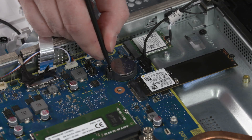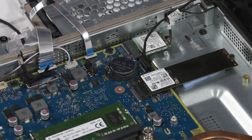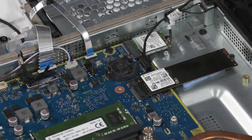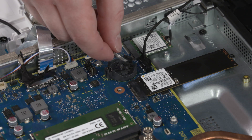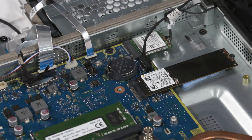Removal: Carefully release the RTC battery from the socket retention clips that secure it on the motherboard and remove. Replacement: Carefully secure the RTC battery under the socket retention clips on the motherboard.